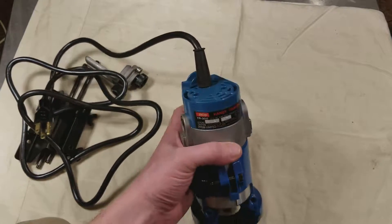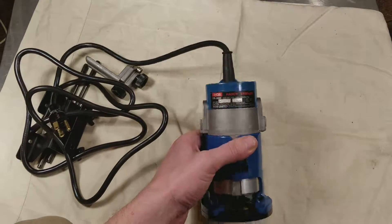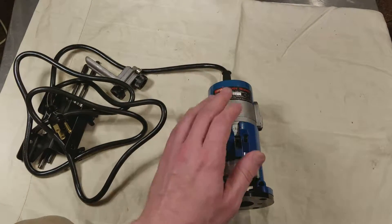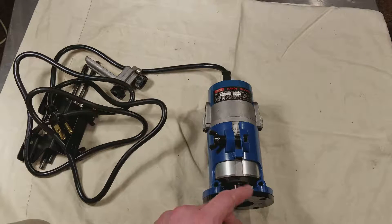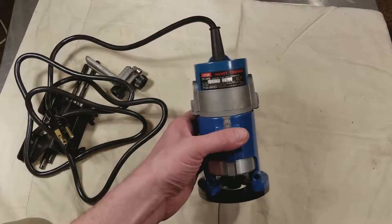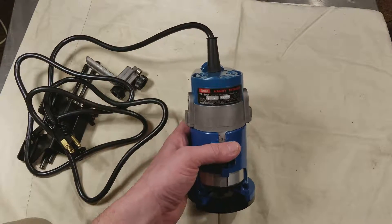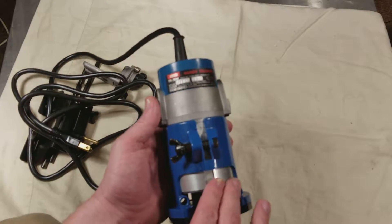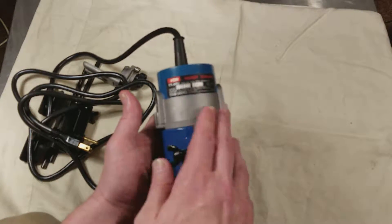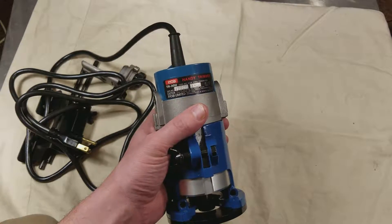They always had good designs. And so this is a rare, hardly used one of these trimmers. This thing is probably 20 years old at least. It was assembled in the USA. It's 3.8 amps at 29,000 RPM, and I like it a lot. It actually has an all-aluminum housing.